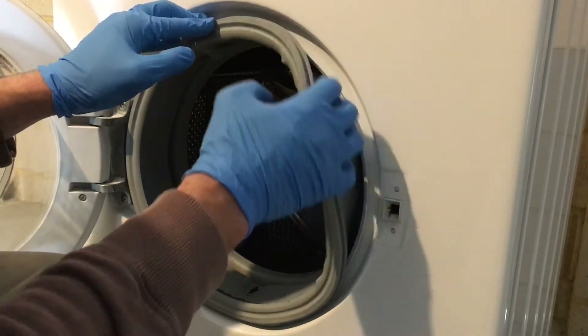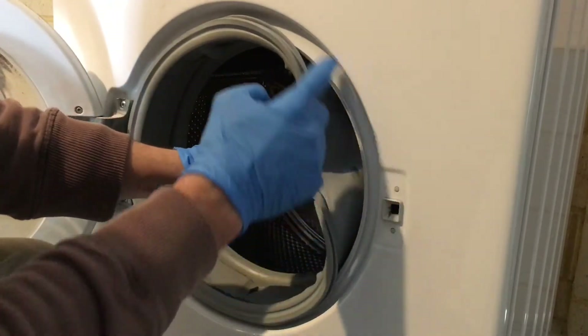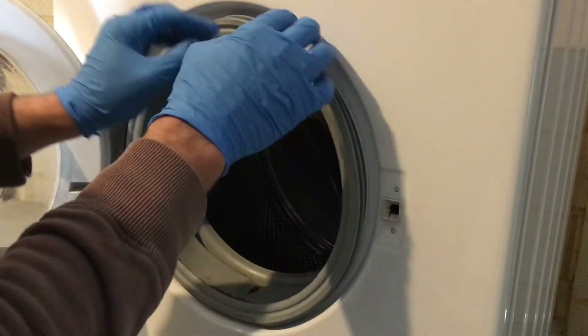Now you can put the seal back on. To do this, fit the groove of the seal back over the lip all the way around the seal. Make sure it's all nicely on.